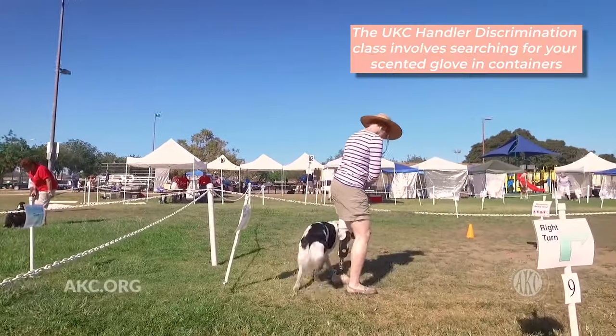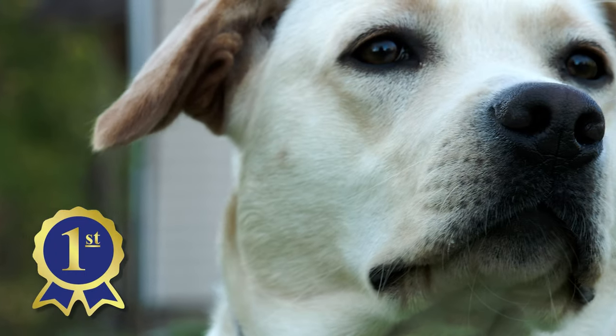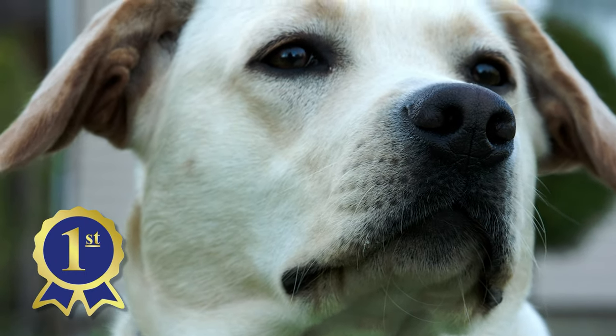If you're learning handler discrimination in a class environment like a club, handler discrimination will usually be the first event so that the teams do not contaminate the search area with other target odors. And if you're training at home, you probably want to make a deliberate separation between the two as well.